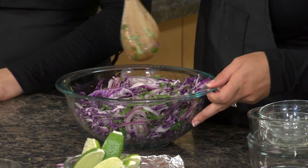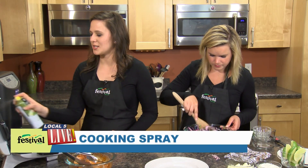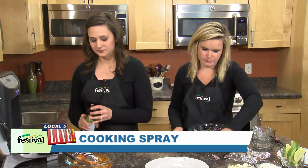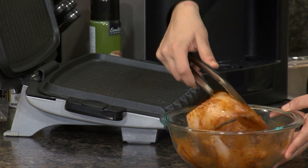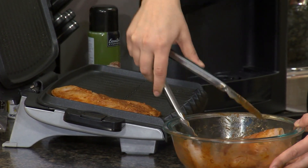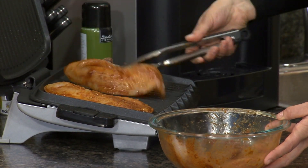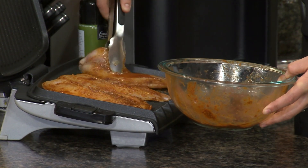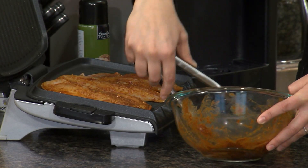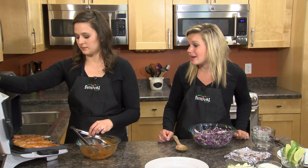Now I'm going to get started on grilling our fish. We already have this preheated, so we're just going to give it a quick spray to make sure we don't have any fish sticking. We're doing this inside on our George Foreman tabletop grill, but you could certainly grill this outside. Another thing I love about fish, especially grilling it, is that it cooks so quickly — just a couple of minutes.